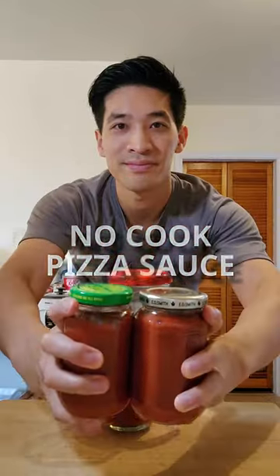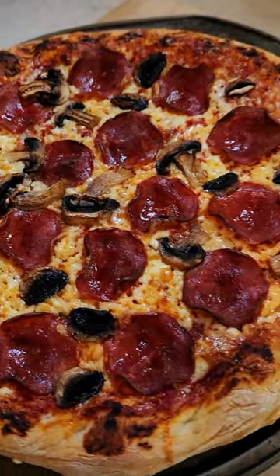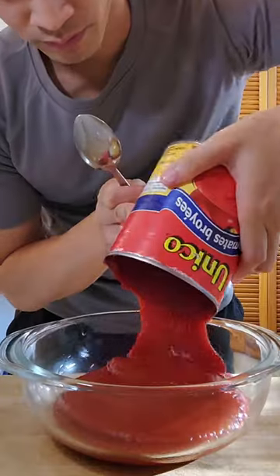This no-cook pizza sauce is so easy to make for your homemade pizza, you'll never buy from a store ever again. Grab three cups or 28 ounces of crushed tomatoes.